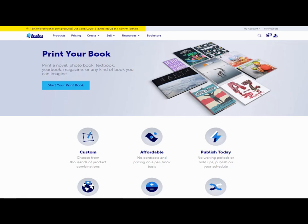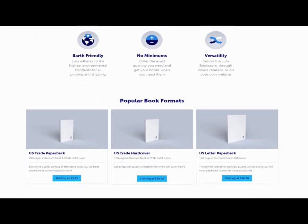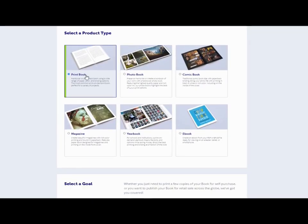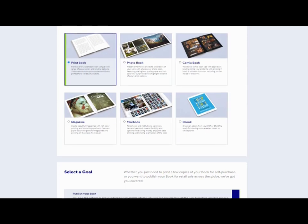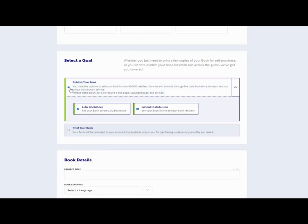In this instance we're going to print a book rather than a photo book, so we'll click on 'Print Books' and then get the choices of the kind of book we want. We're going to start the print book process here and choose a print book. The goal for this book is to publish and sell it on Lulu's marketplace.